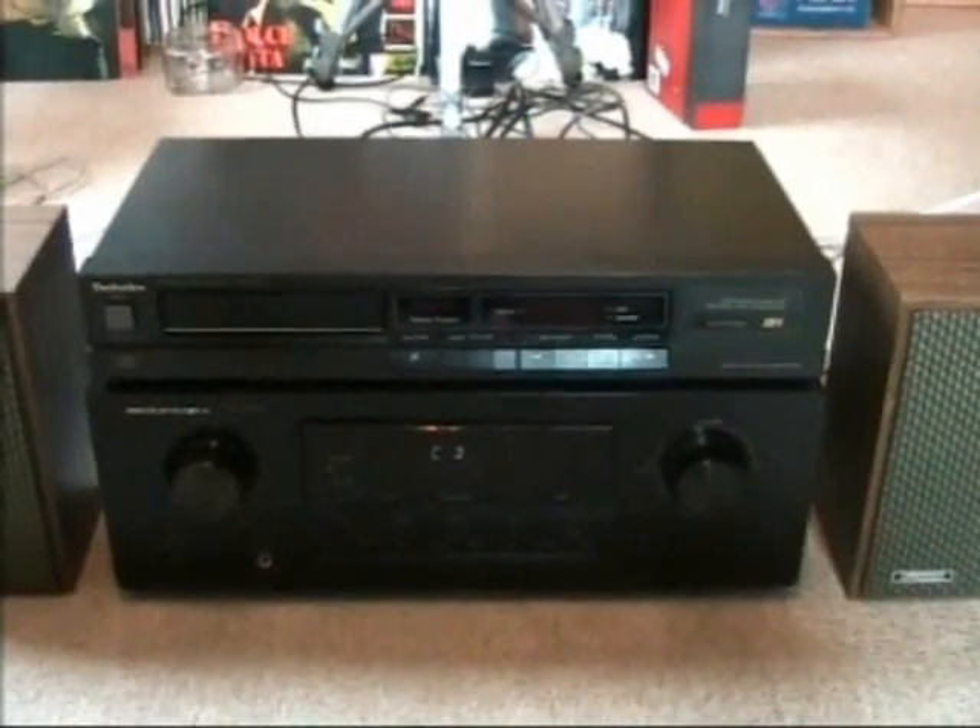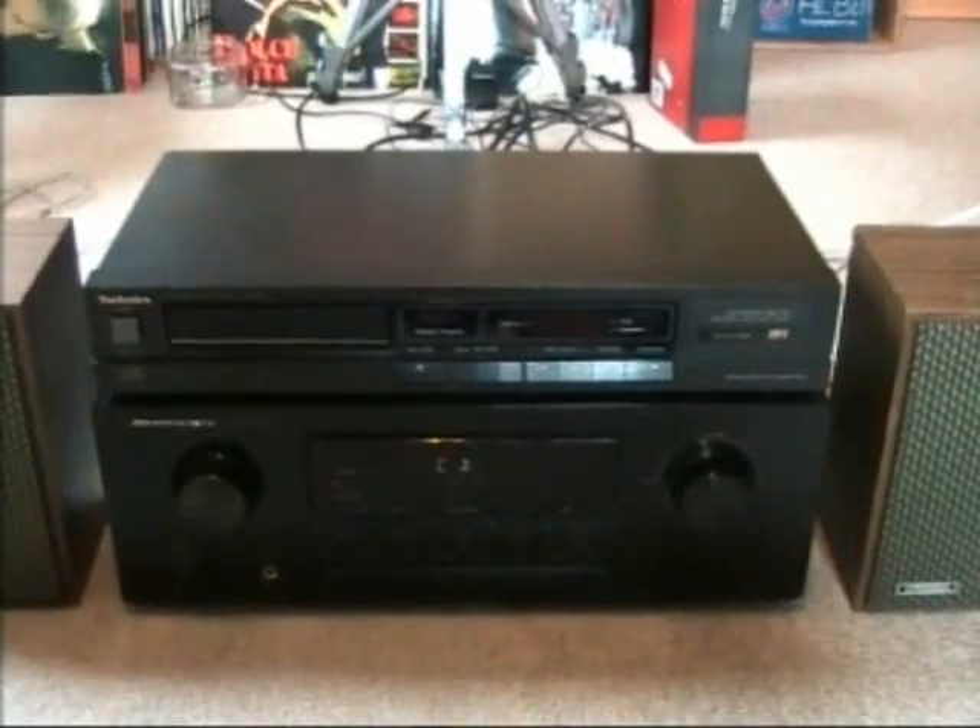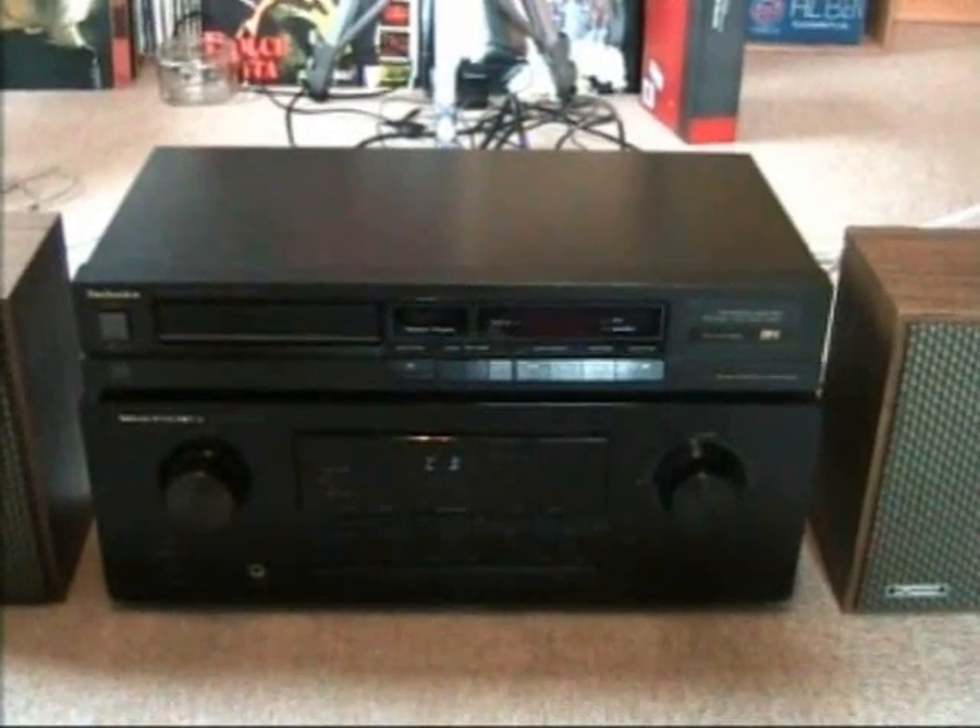Hello there YouTubers and welcome to another Dr. Cassette video. Today we are going to take a closer look at this Technics Compact Disc Player Model SLP-110.